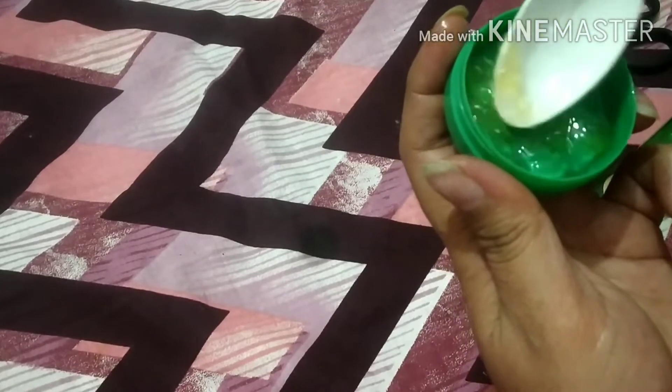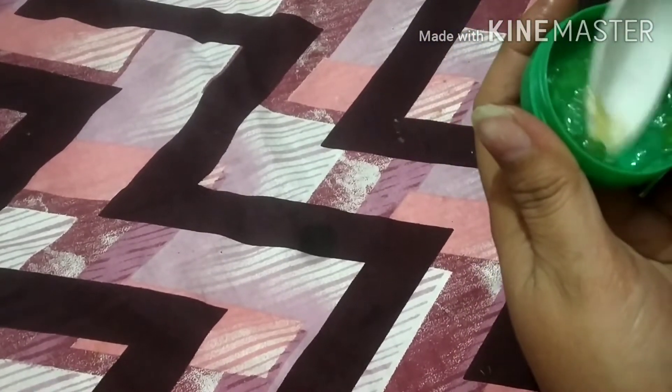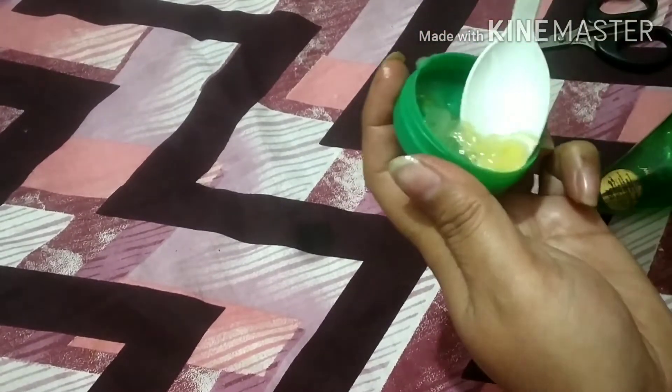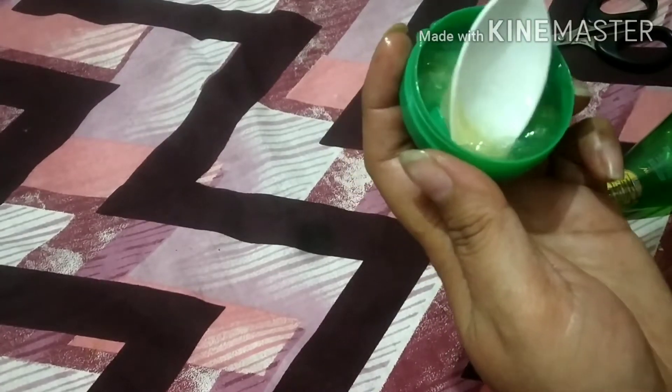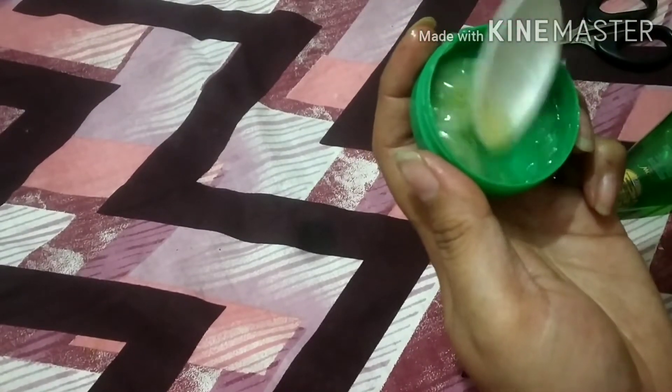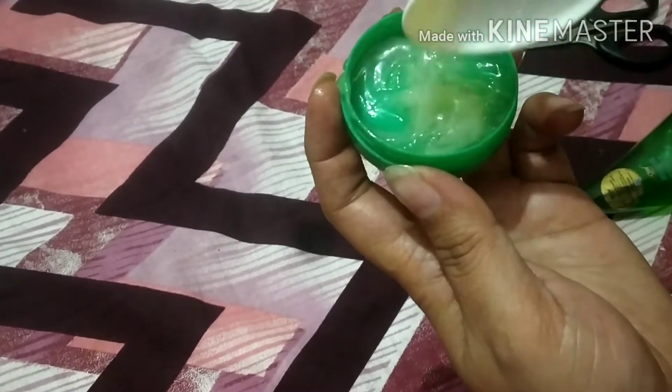Mix all ingredients and store them in a container. This cream will last 10–15 days. Before you sleep, apply it to your hands — I recommend you wash your hands first, then apply the cream.